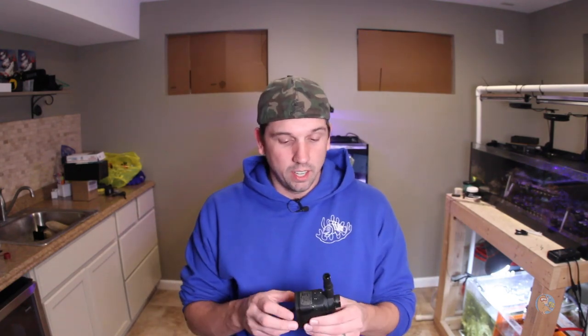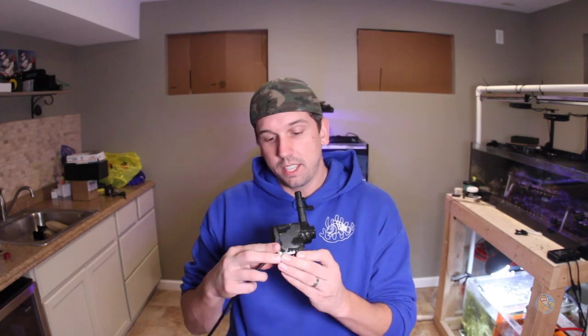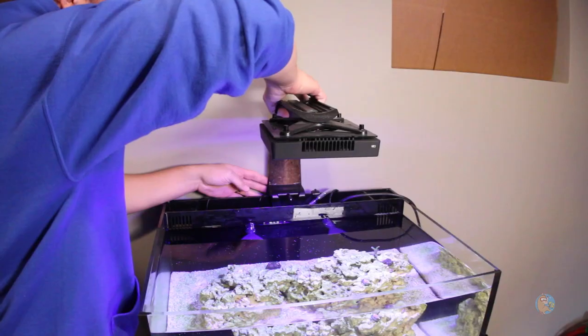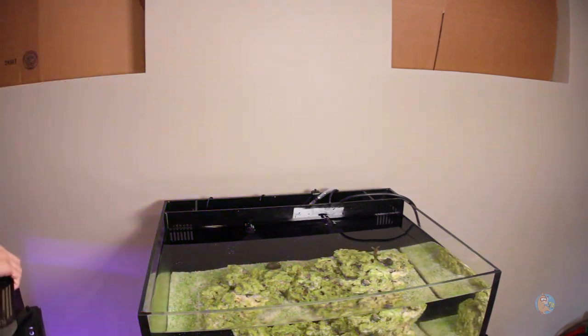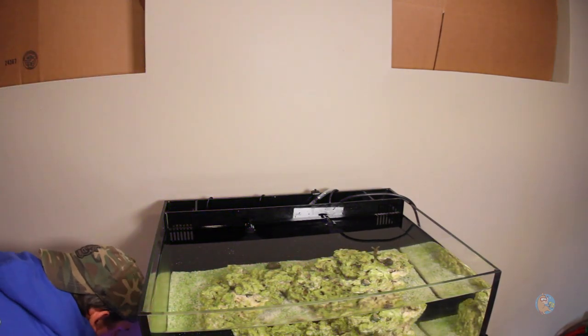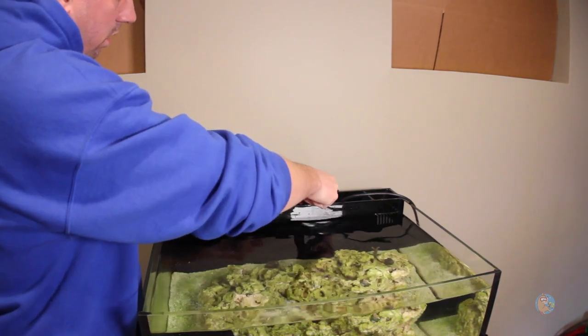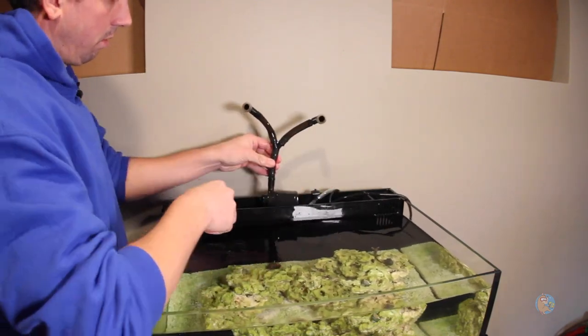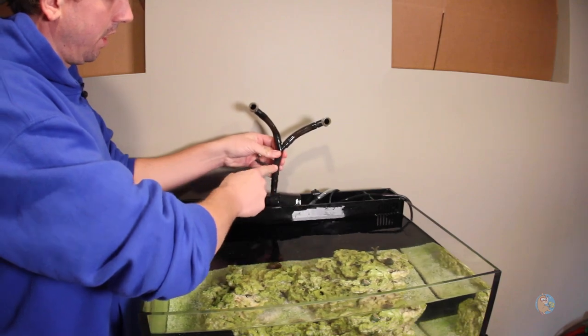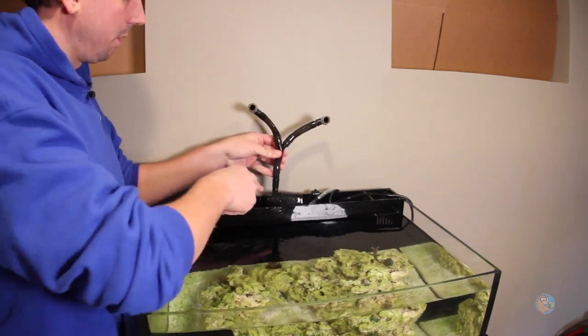A lot of times when you get an all-in-one tank — in this case the Innovative Marine 25 Lagoon — you get a stock pump. This is the Innovative Marine 211 gallons per hour pump. It's 11 watts. It does the job and circulates the water as you need it to, but it just isn't the best. So that's when you get into pumps like the Hydor Cetus D500.